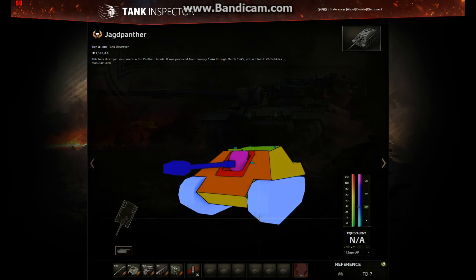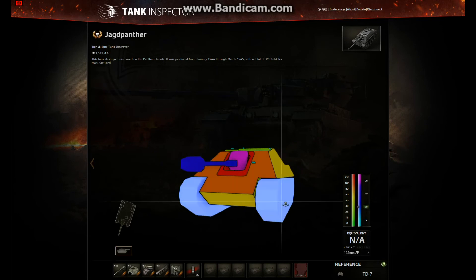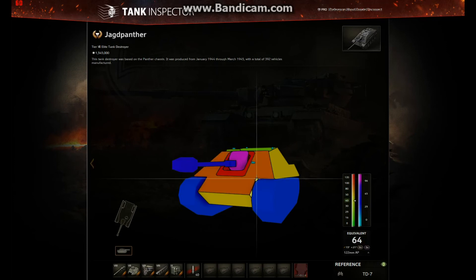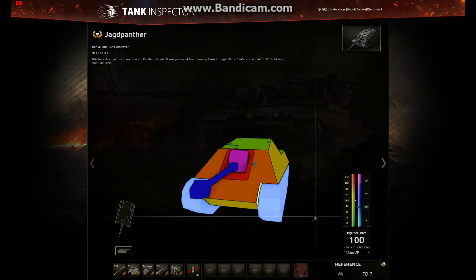40mm of armor can be overmatched by a 120mm gun, which is fairly common at tier 7 — and this is a tier 7 tank. If it was in a side scraping position, 50mm would ricochet a 120 or 122mm round, but the 40mm section would have been an automatic overmatch penetration. By extending the tracks they've protected this tank from being overmatched on the side while side scraping. You can now no longer reach the 40mm with your gun unless you get a very lucky shot.